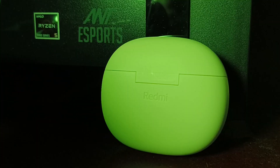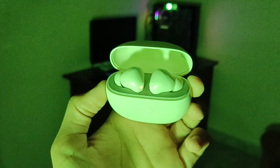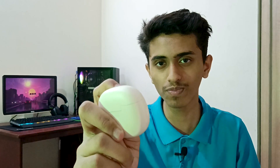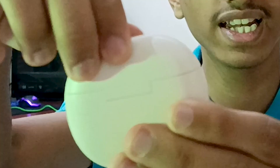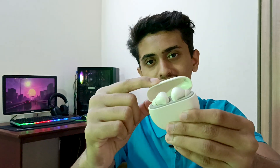The charging case is made in a rectangular shape and it looks cute. The edges have been curved so there are no rough edges. You can open the lid with only one hand, which is a good thing. However, talking about the durability of the hinge — you can see I can easily wobble the lid, so it's not very sturdy or strong.